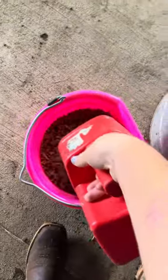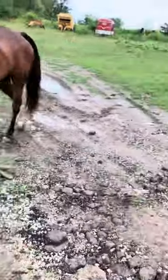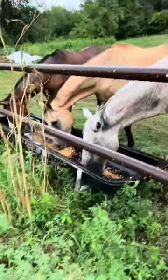Once I finished, I decided to give the horses a little quick snack — just a scoop of grain for each of them. Thanks for watching. Bye!